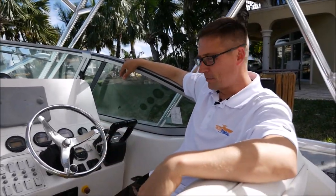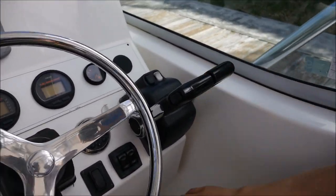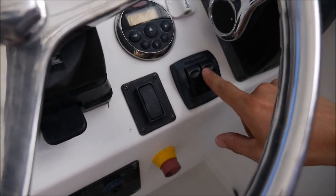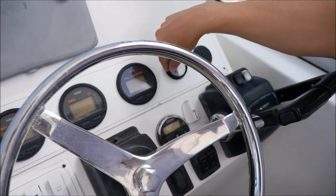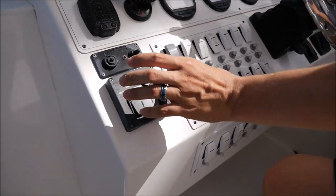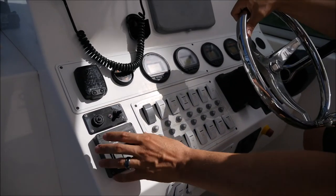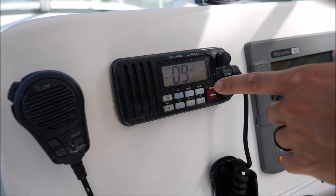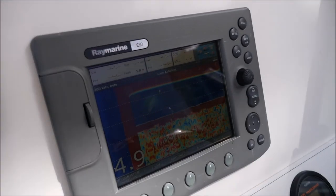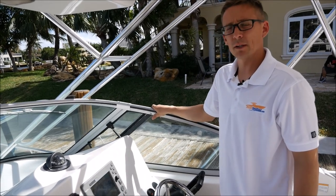Now we're up at the helm. Your binnacle control here for your F-250s. Windlass anchor here, trim tabs here, fuel management system all across the way, tach and speedometer. You also have a bow thruster that works — it's a great feature. You don't have to figure out how to dock using just the motors; you can use the bow thruster too — about a $5,000 feature. Icom VHF radio, Raymarine C80 GPS, depth finder showing 4.95 feet, and this also has radar capabilities.